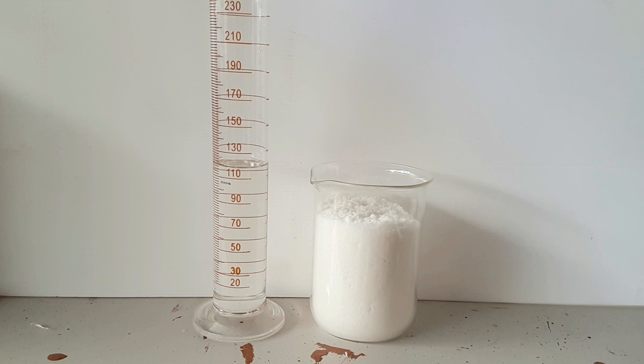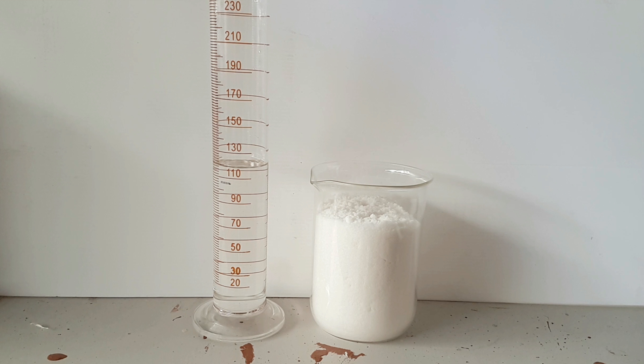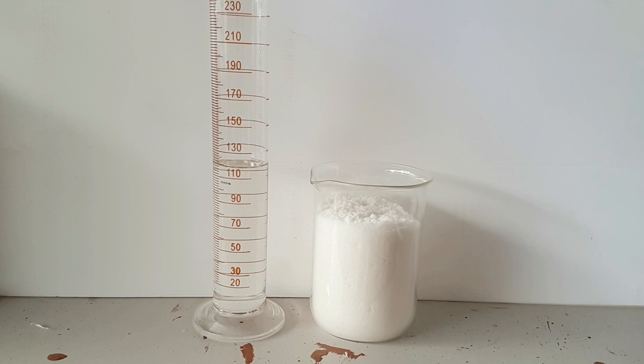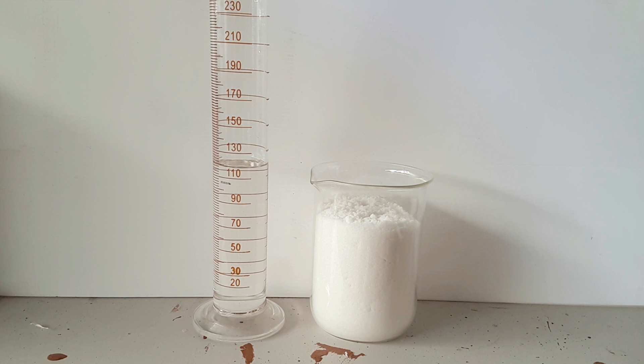For this project you'll need 200 grams of phosphoric acid and 500 grams of sodium nitrate. The formula will be shown on screen, and below in the comments I will put a link to where I buy my sodium nitrate.